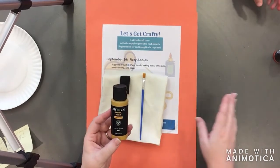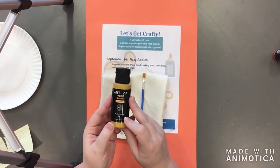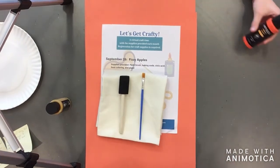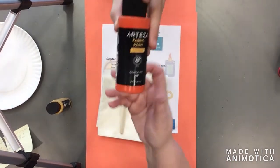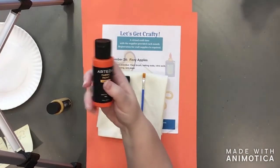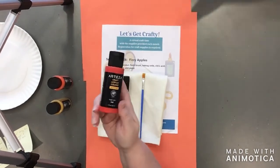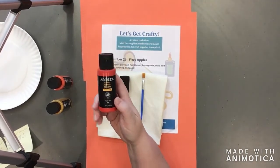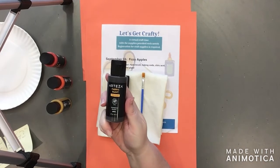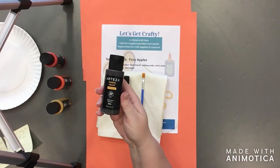The first color we're working with is a yellow paint called yellow ochre. The next one is orange red, which is a nice fall orange color. Then there's ruby red — a nice bright red color. And the last one is espresso brown — a nice brown coffee color.